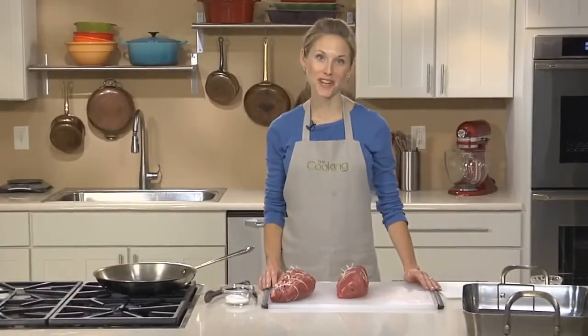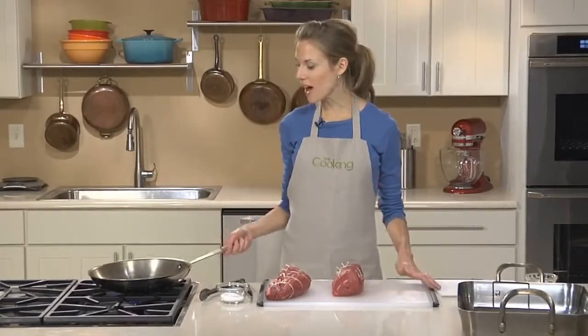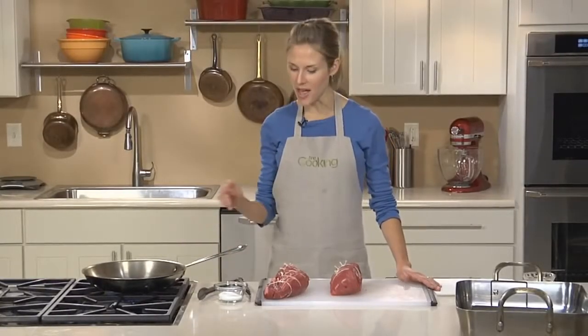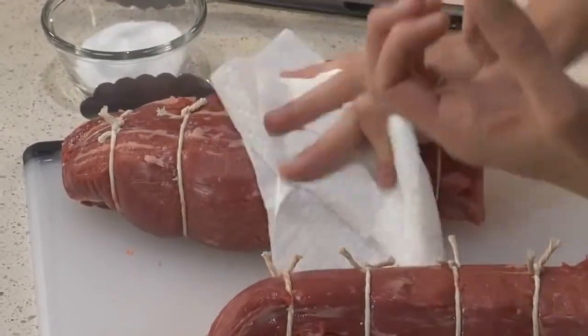The best way to cook a beef tenderloin is a two-step process: sear and then roast. This gives you that nice crusty brown exterior without overcooking the middle. I've got a skillet here that I'm heating up with some vegetable oil, and I'm going to pat my tenderloins dry with paper towel — this will help them really get that nice brown crust.